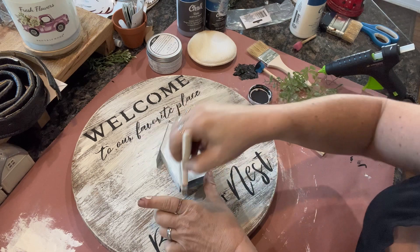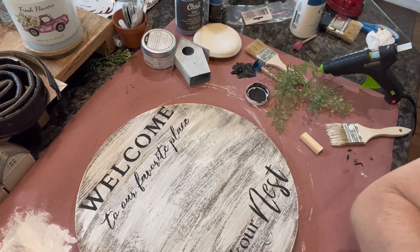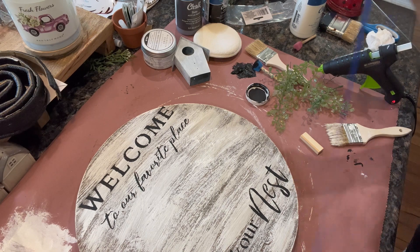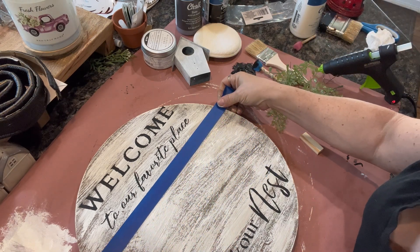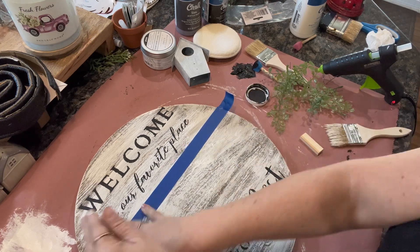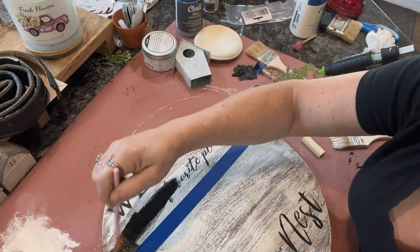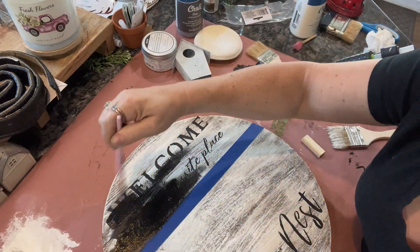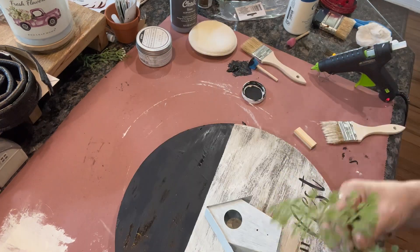One little Jenga block was perfect for that. Then I was very unhappy with the top of this sign, so I came in with some blue tape and decided I'm just going to paint over that — I did not like the way it was looking at all. So I just go over it with my black chalk paint and get rid of that, and then I had another idea for the top, which you'll see here pretty soon.